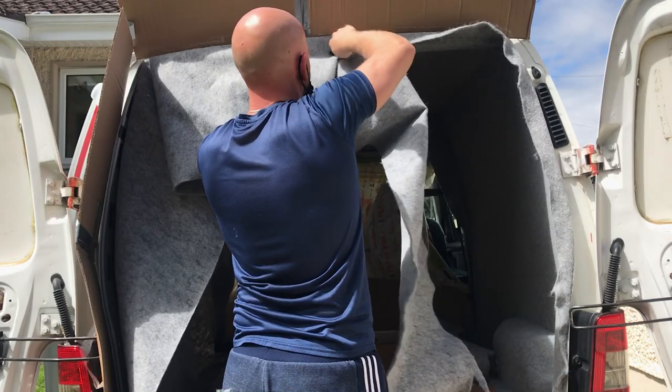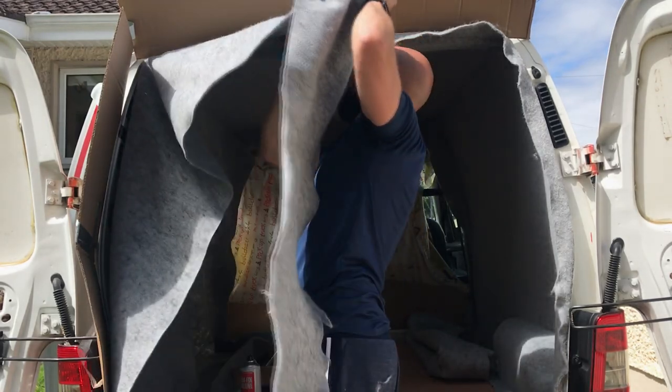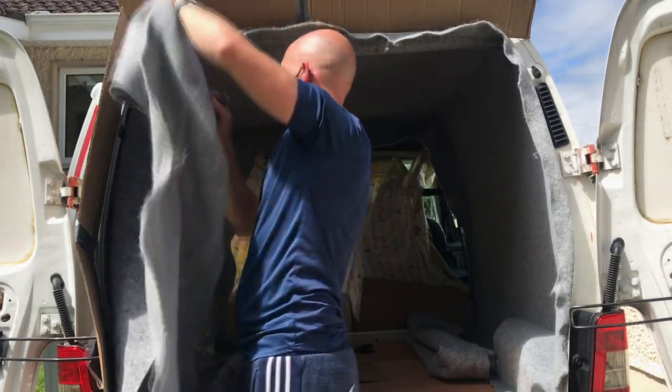Just trimming it all the way here now, leaving a little bit of excess - I'll do the final cut later on.